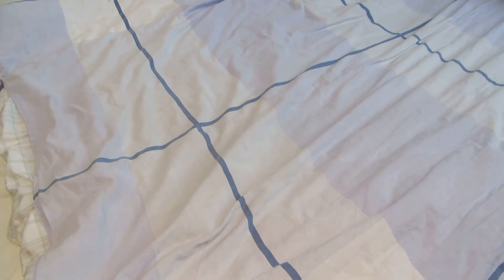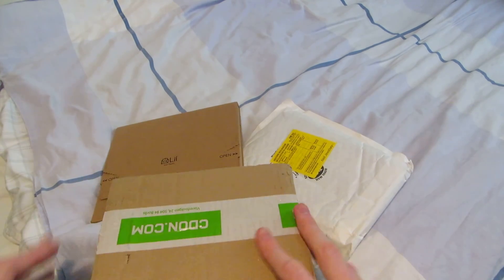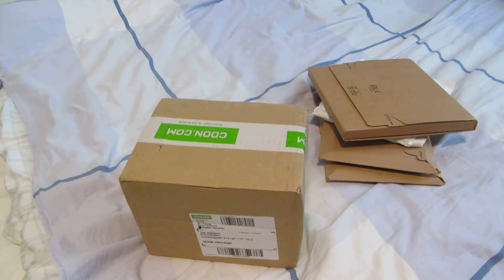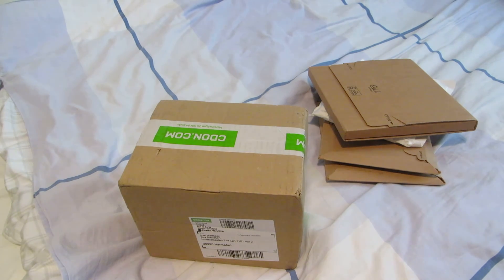Well, what do you know, another unboxing. I just decided to make this into a bit of a bigger unboxing than I was going to initially. This doesn't really matter, but first I was just going to unbox this big one here from CDOM.com, and I was also going to include some titles which I usually just include in a normal DVD and Blu-ray update. And then I was going to save these for next week or so, because I didn't think that I would receive this many already.